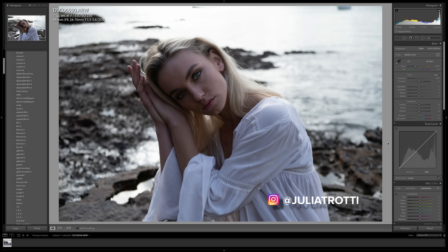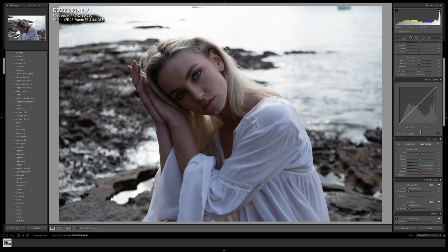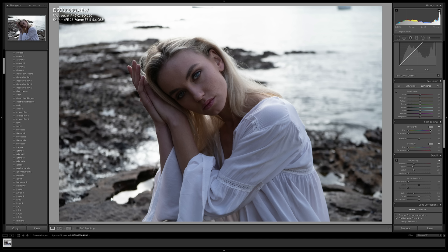Hey everyone, today I have a new Lightroom tutorial for you guys and I'm going to take you step by step on how I would edit this portrait that I took on the Sony 28-70 kit lens. The camera body I was using is the Sony a7 III, which I know is a pro body, but we did use a kit lens to capture this really beautiful photo. The main focus of today's Lightroom tutorial is going to be split toning. I want to show you how you can completely transform the mood of a photo mainly by using split toning.